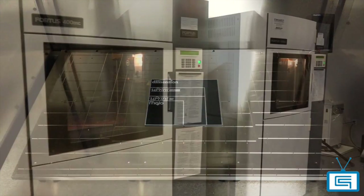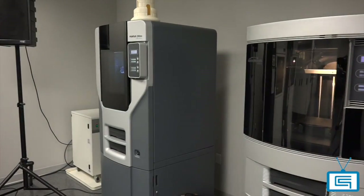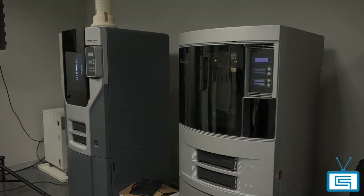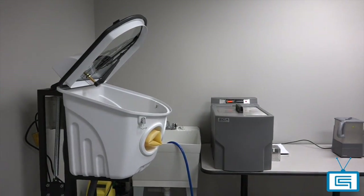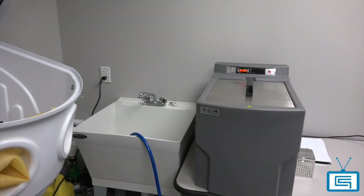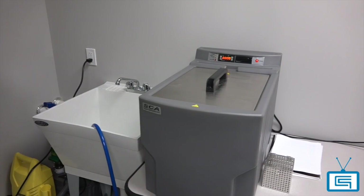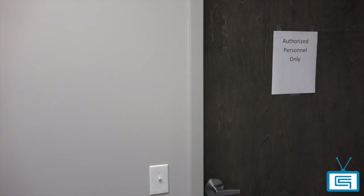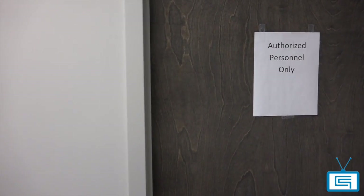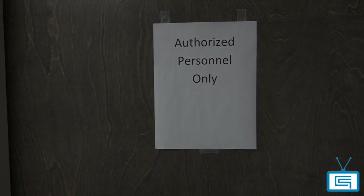In addition, starting in the new year, we will also offer a new quoting engine to meet your prototyping needs. Here we see the rooms where our parts are soaked and cleaned of their support materials. As for our prototyping services, many of our customers have concerns regarding their intellectual properties. For this purpose, we have a second cleaning and post-processing room specifically for those with NDAs, ITARs, etc.